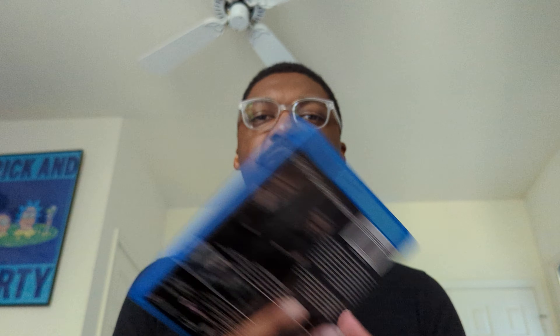Here we've got the first disc of Sherlock Season 4, and here we have disc two of Sherlock Season 4. I don't think it says what's on each disc either. That seems like an oversight — I feel like it should tell me somewhere which episodes are on disc one and which are on disc two. I'm sure if you throw it into a Blu-ray player it will tell you, but I still like it when they actually say on the physical media what's on each disc. I'll be able to figure it out nonetheless.